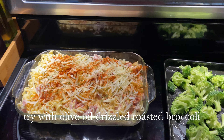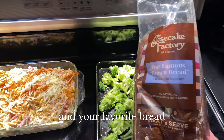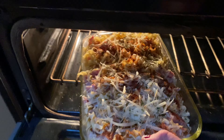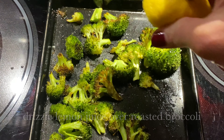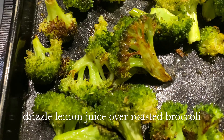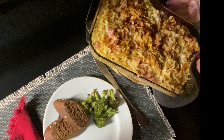This would go great with fresh or frozen broccoli that you can bake along with the casserole. Just drizzle it with a little olive oil, and along with your favorite bread, this would be a great meal. We're going to bake 25 minutes — they can both go in together. The broccoli might be done a little bit sooner, and if it is, just pull it out. We want to drizzle it with a little lemon juice. You won't believe how it enhances the flavor of the broccoli.